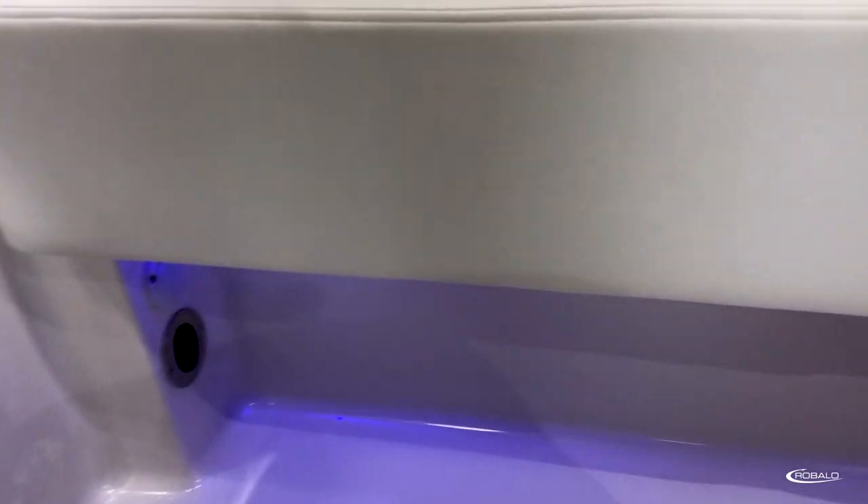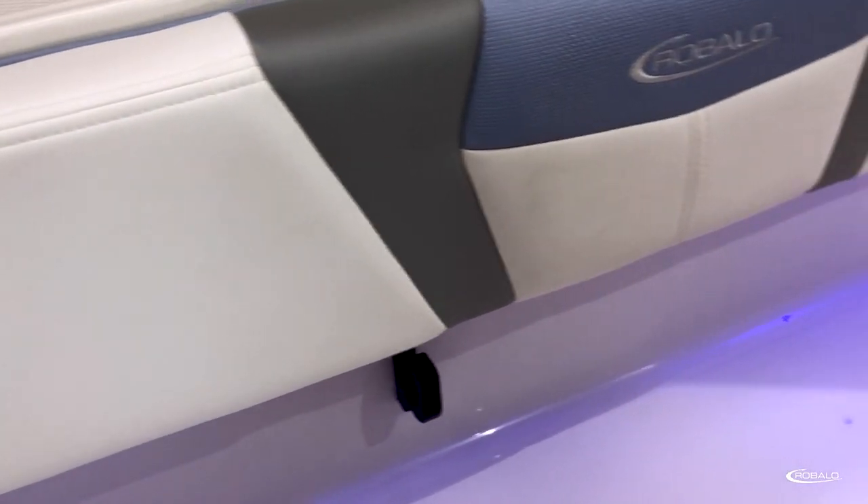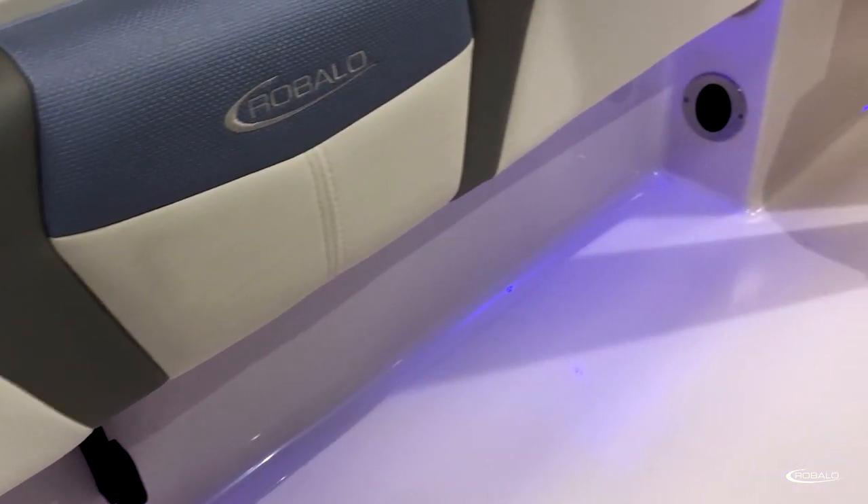On both sides of the cockpit, they feature an upholstered combing bolster, while underneath we have horizontal rod storage.